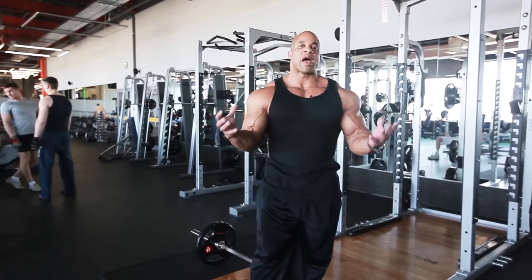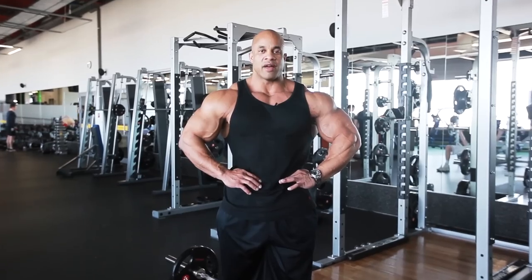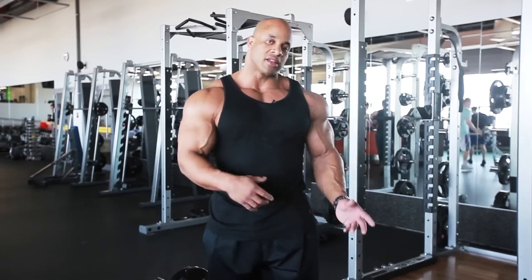You have a nice wide back — guess what? You're gonna give that illusion, or you will have a smaller waist. This is for back thickness.